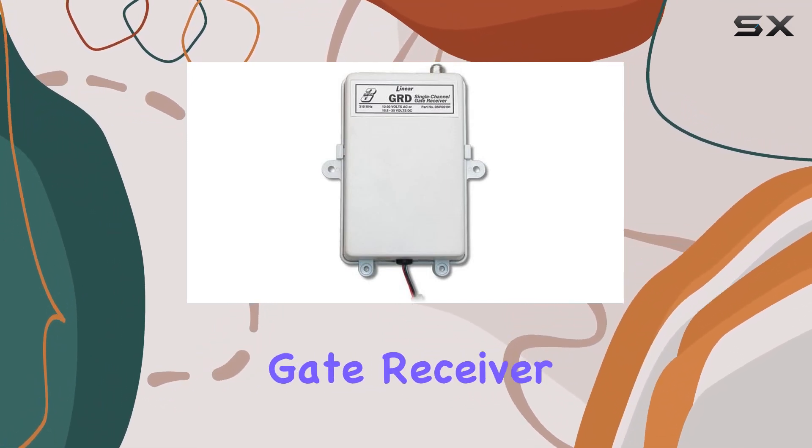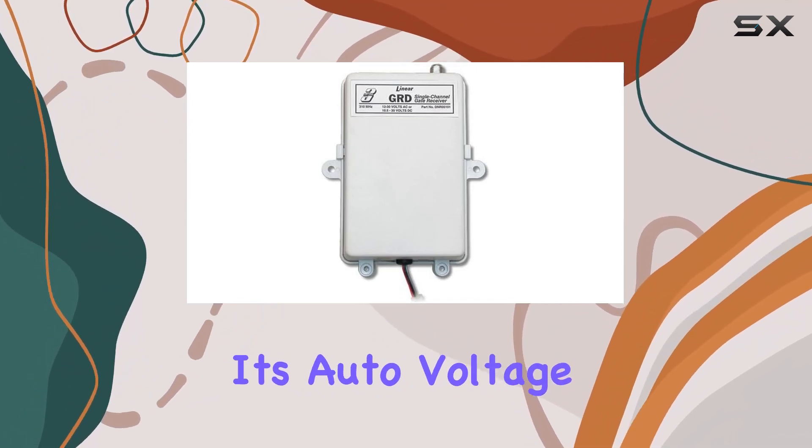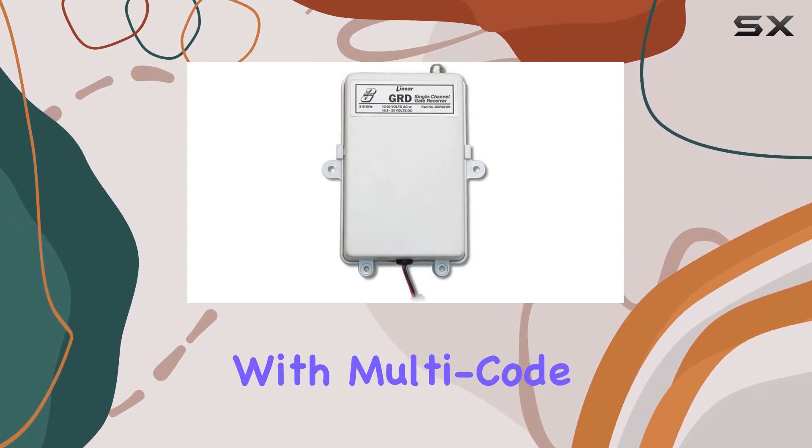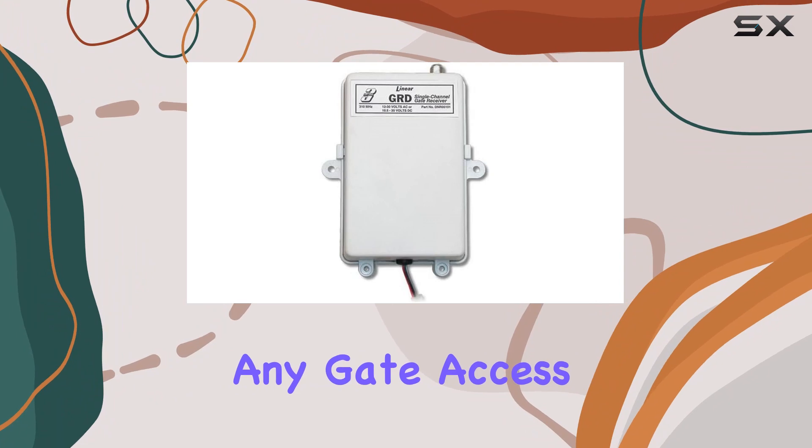In summary, if you're in the market for a dependable one-channel gate receiver, the Linear GRD Delta 3 is a solid choice. Its auto voltage sensing, compatibility with multi-code receivers, and ease of installation make it a valuable addition to any gate access system.